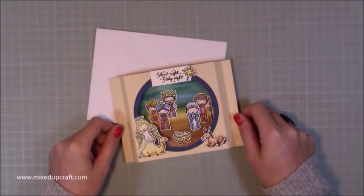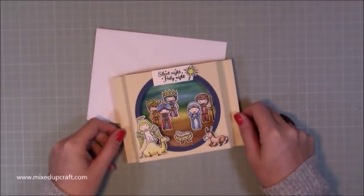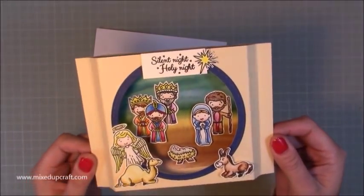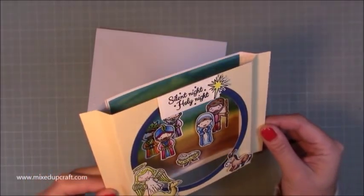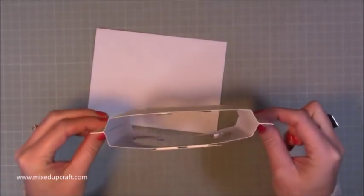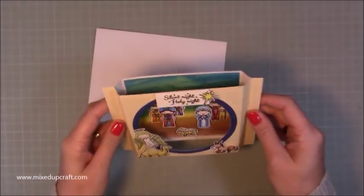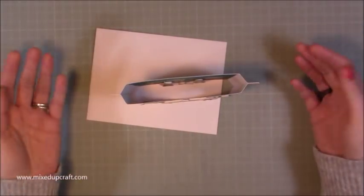Hi everybody, it's Sam at Mixed Up Craft. Thank you for watching my tutorial today. This week's hobby based card is this super cute shadow box with this nativity scene inside. And it is so cute! These shadow boxes are really fun — it's an even more simplified version of a shadow box, and they will stand up perfectly.